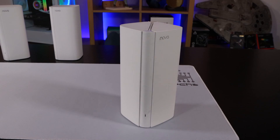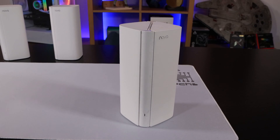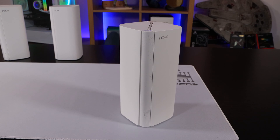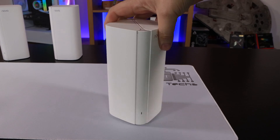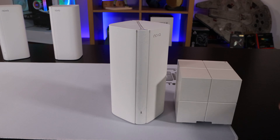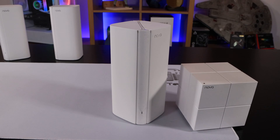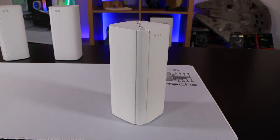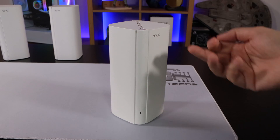Let's have a look at the node itself. It's quite tall — just under 20 centimeters tall and just under nine centimeters wide. It looks a bit like a mini skyscraper. Gone is the styling where they used to make them look like Rubik's Cubes — here's an older model to give you a rough idea of what they used to look like. This still looks pretty good; you can see it says Nova on the front.